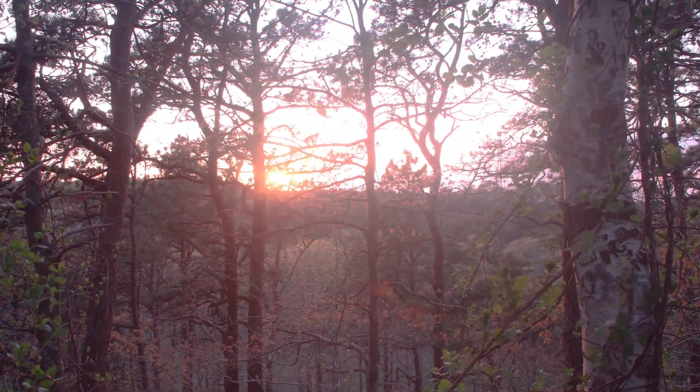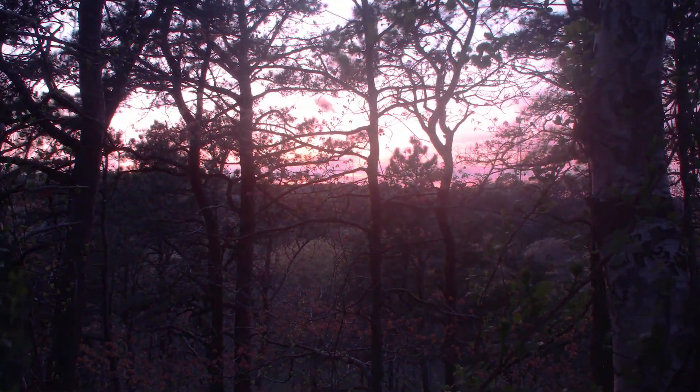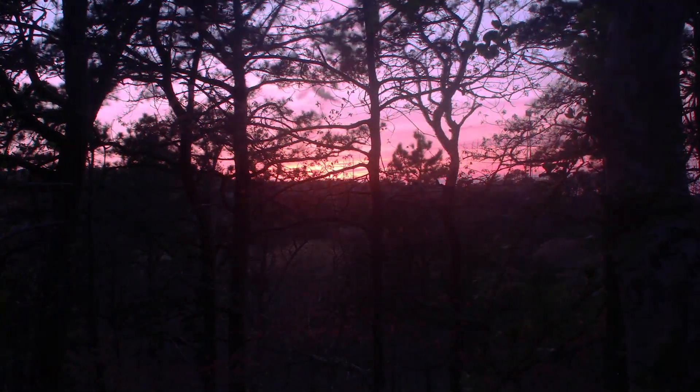Well, sunset's beautiful tonight. I'm probably going to tuck in early tonight. Supposed to be some bad weather tomorrow — thunderstorms in the afternoon. That sucks, might be stuck inside all day.